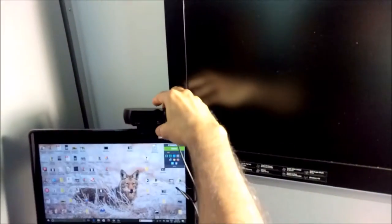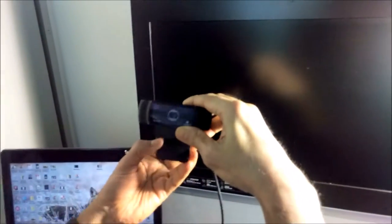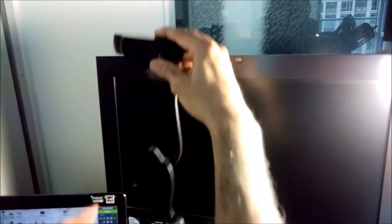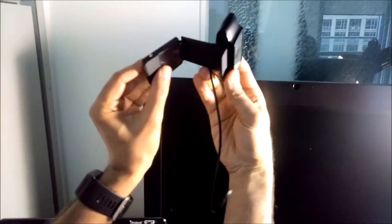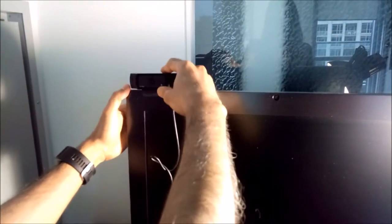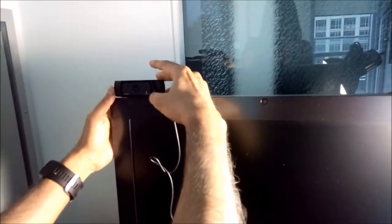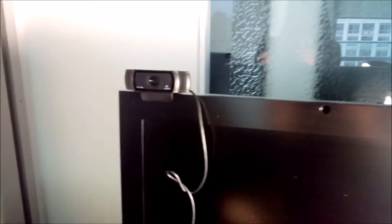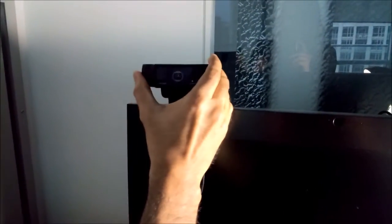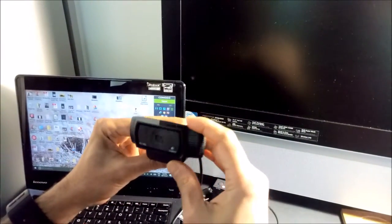If you'd like to put it on your monitor or on your all-in-one, you just open it and put it here or anywhere. To tighten it you have to push this forward — so you put it here, then push it forward and it tightens a little bit and just sits there. So that's how you can use the Logitech webcam C920 in various ways.